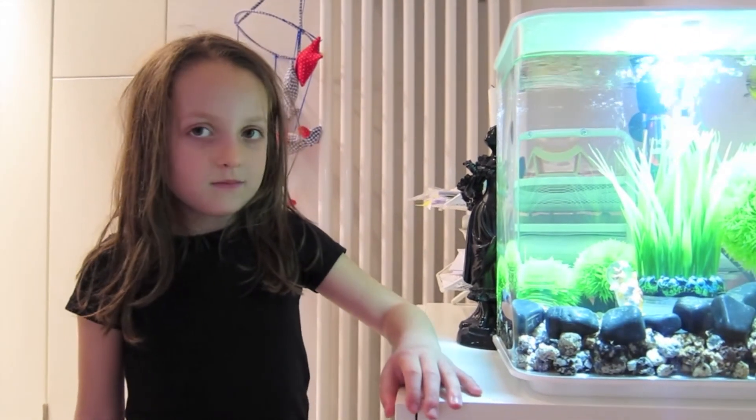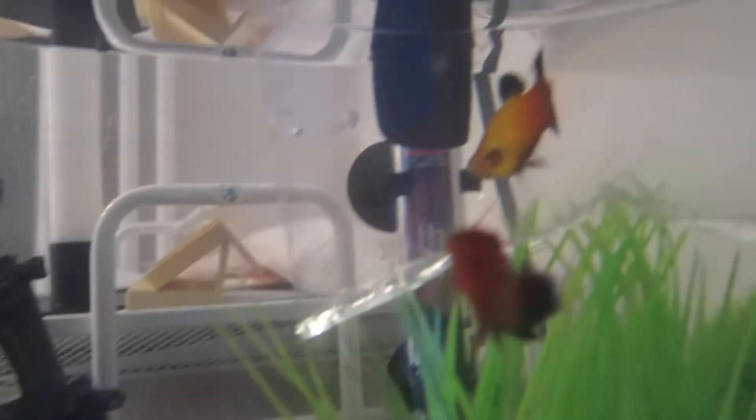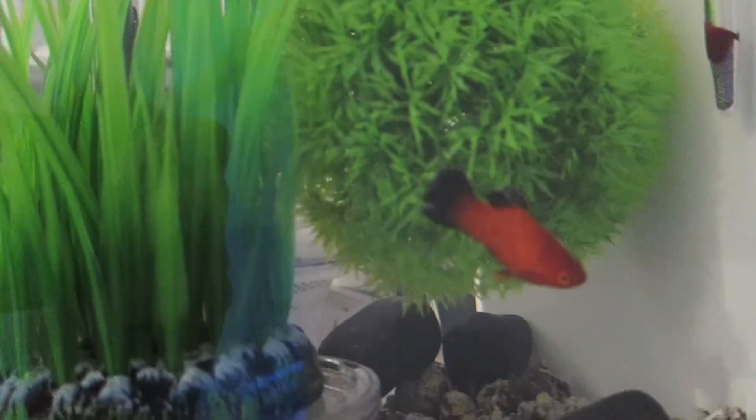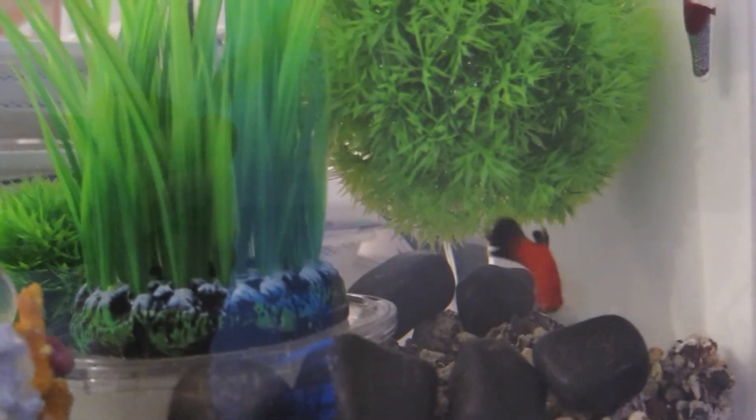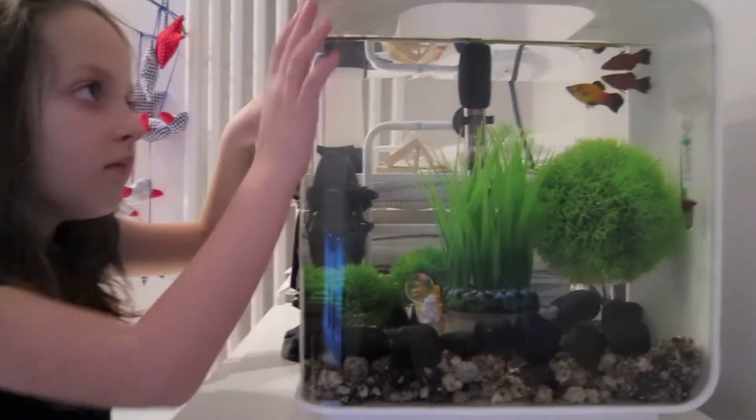Are they happy and settled? They are very happy and settled. Cool. This orange fish is very playful. This one is much more quiet than the red one. Now they are a bit happier because they are free.